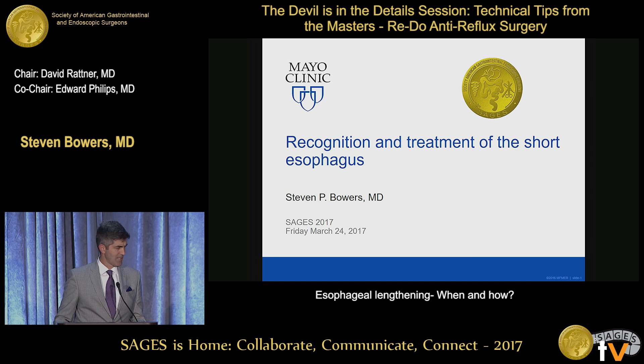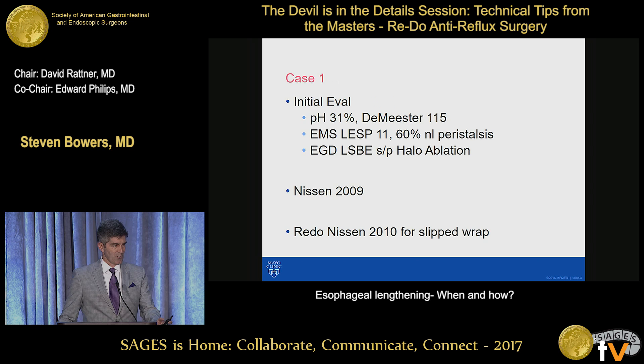Thanks, Dr. Ratner and Marks. It's very much a pleasure to be here. So I have no disclosures. I'm going to get right into this. I'm going to discuss several cases that I think illustrate the importance of recognizing a foreshortened esophagus and therapy for it.